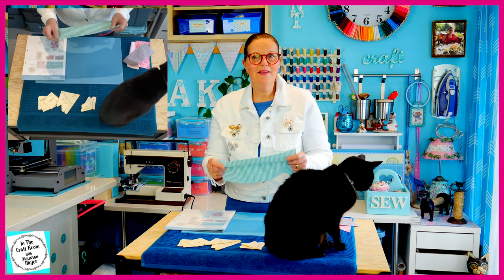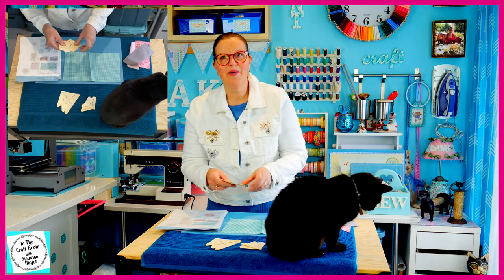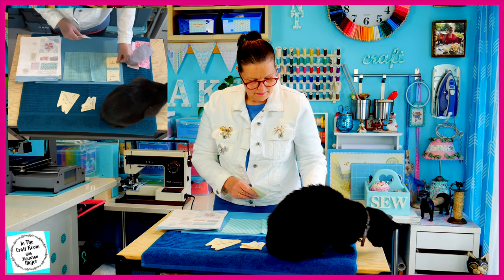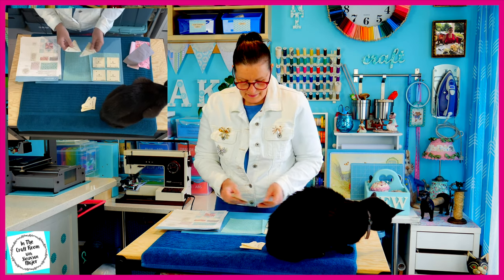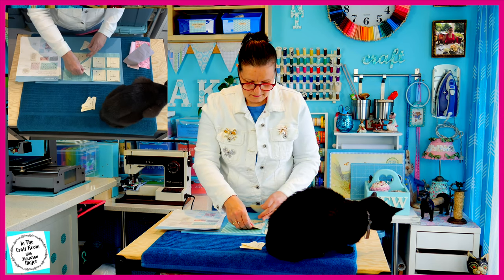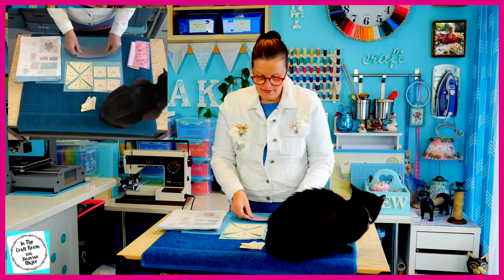The first placement we're going to work out is the teal gingham fabric. We're going to need four of the B templates and four of the D templates. And they fit quite well. On the elephant we need four of the F template.